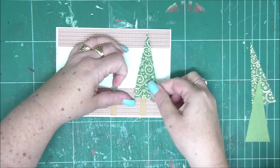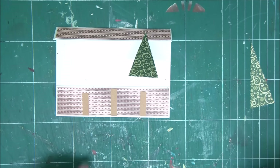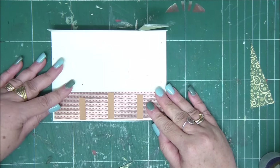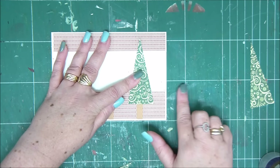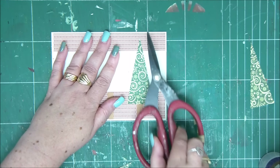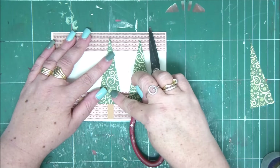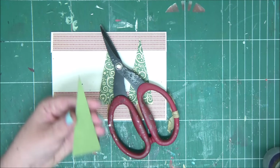The first tree is the tricky one; the second and third are much easier. Start by gluing the tree to the top of the card while aligning it with the edge, then attach the tree to the bottom part of the card. Put something heavy on it until the glue dries so it won't pop out. For the other two, apply glue on the top and bottom of the triangle and glue down your tree.